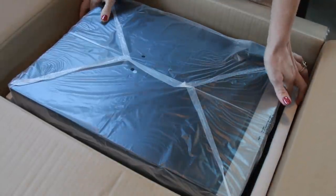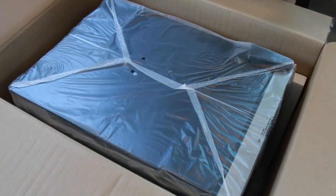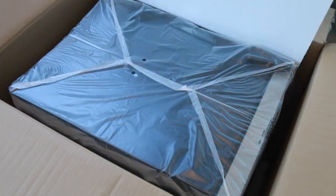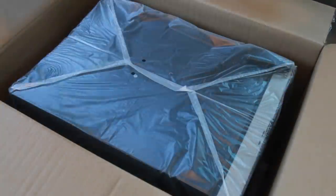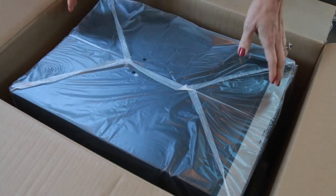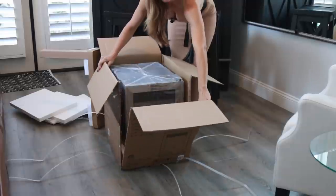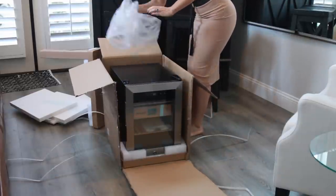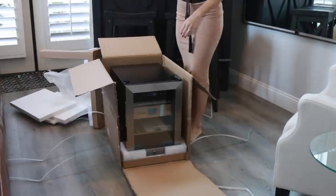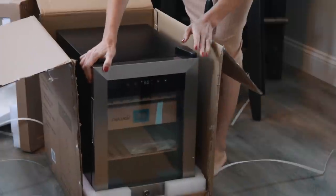So it's packaged really securely, which is good — all the foam to ensure that it's not damaged. That would be a bummer. Look at that baby. That is beautiful.